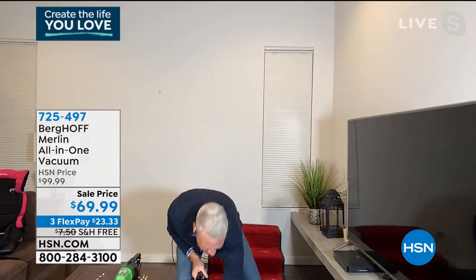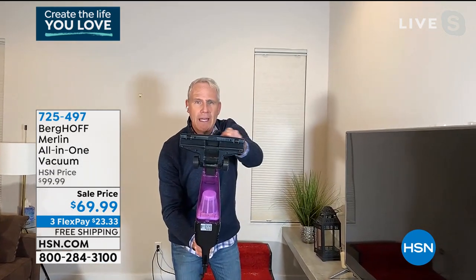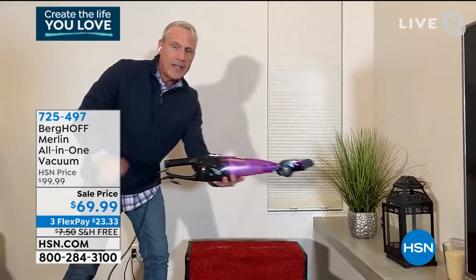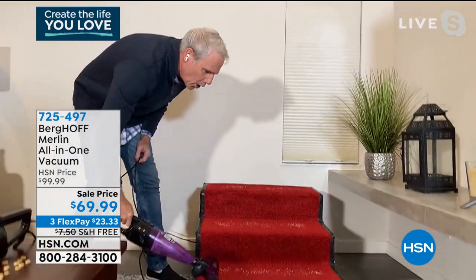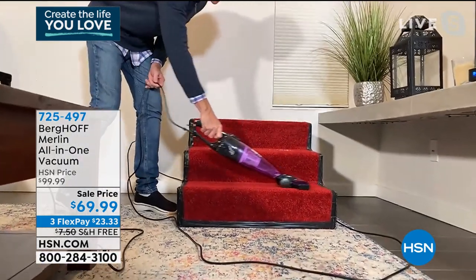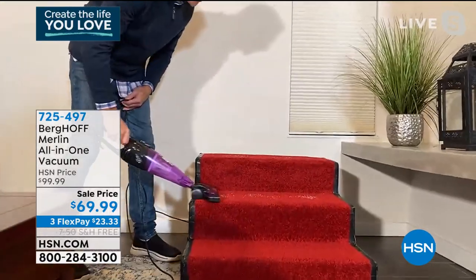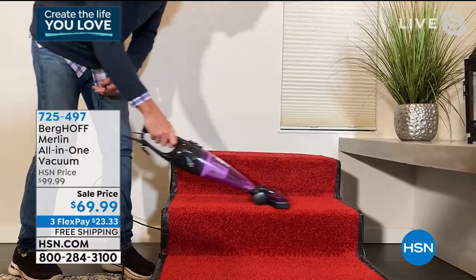I can reattach the floor piece — the engineers created a stair master, if you will, because it's exactly the length of a flight of stairs. It weighs just three and a half pounds, and with a 20-foot cord, I can go up or down a flight of stairs without having to plug or unplug it. That's why it's also a phenomenal car, SUV, or truck detailing tool.